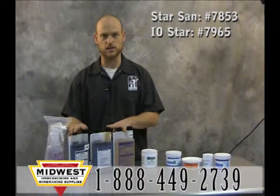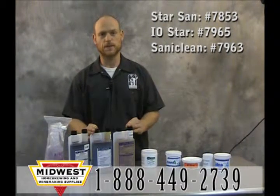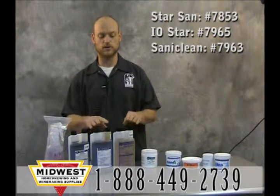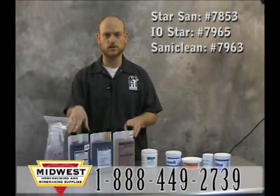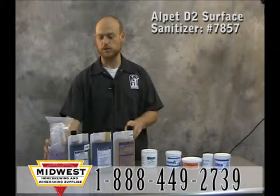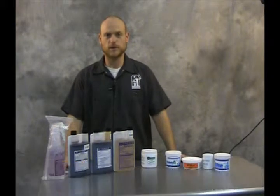These are the Five Star sanitizers. This is the Star San, this is the IO Star, and this is the Sani Clean. Use the Star San and the IO Star at a rate of one ounce per five gallons, soak for one minute. The Sani Clean you use one ounce per three gallons, soak for three minutes. And this Alpet comes in a convenient spray bottle — spray on, let it soak for one minute, and then you're good to go. Happy brewing!